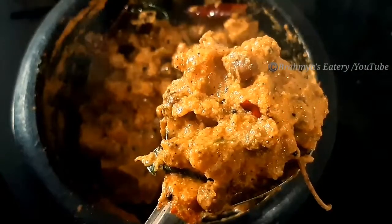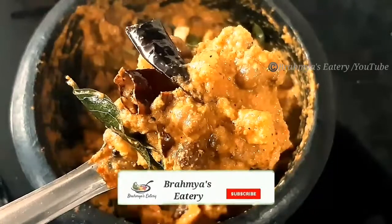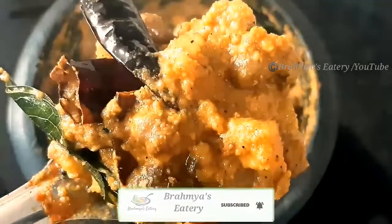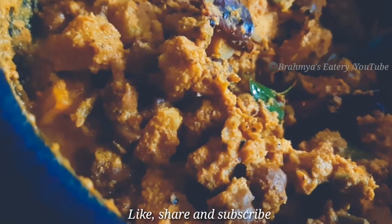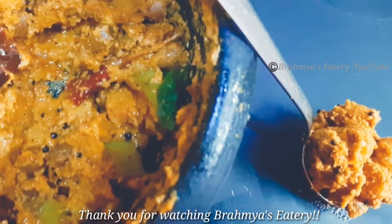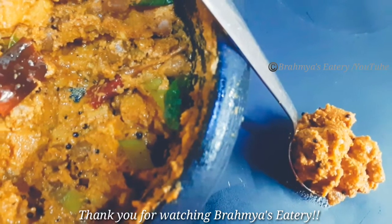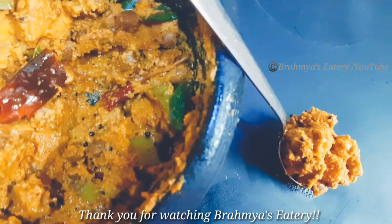If you want to try it, please comment. If you want to like, share and subscribe. That's why I want to share the link in the next video. We're happy to do this — everyone is happy. Ta-da! We'll see you next time.